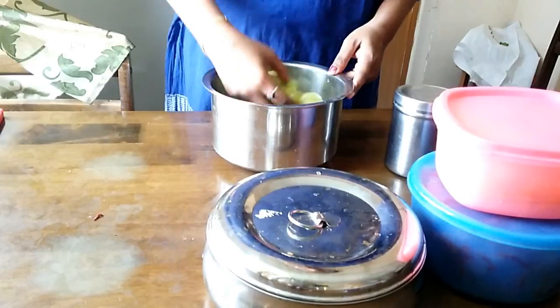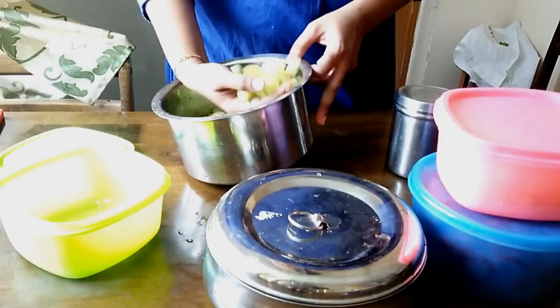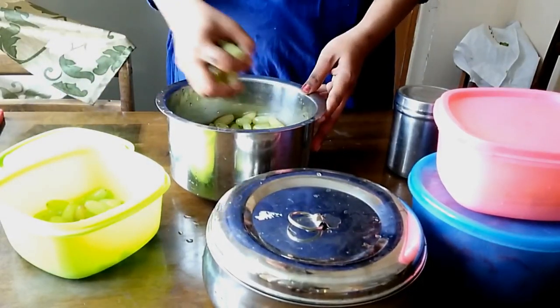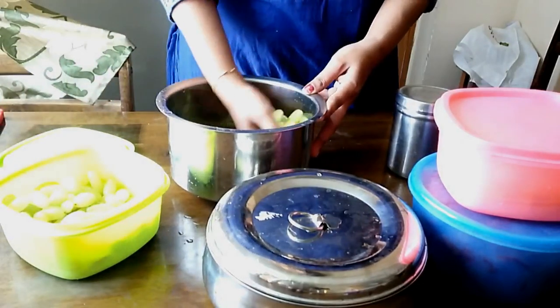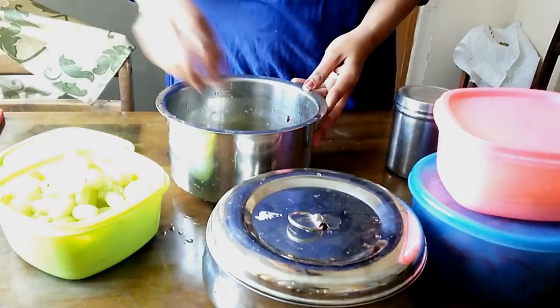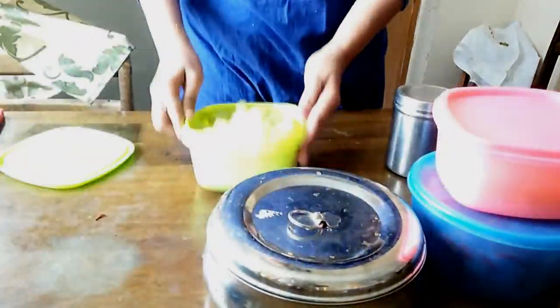I will take the grapes and check them in the water. I will wash the grapes in the water a few times. It is very good for you. If you leave pesticides on, washing removes them.